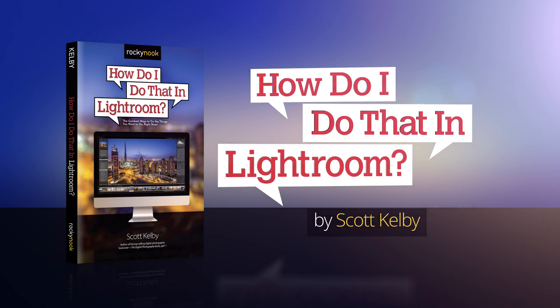Well, that's the plan anyway. So go check out my brand new book — it's called How Do I Do That in Lightroom?